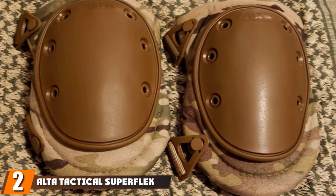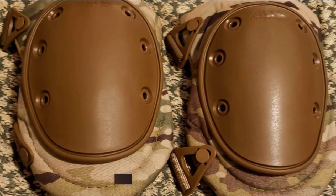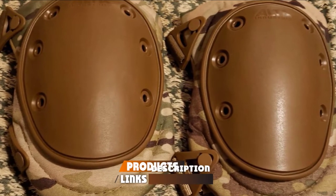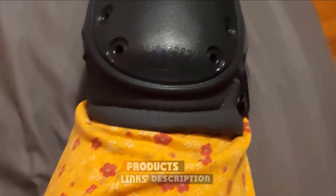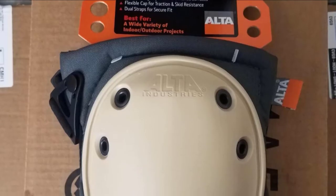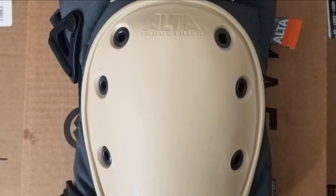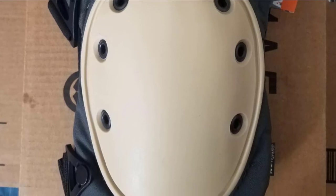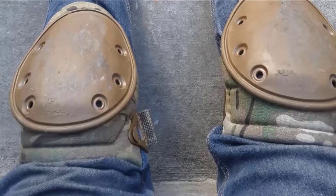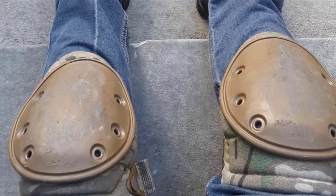Moving on to number two, we have the Alda Tactical Superflex Knee Pads. Whenever I go playing airsoft or paintball, this is my go-to knee pad. These skid-resistant military knee pads protected my knees numerous times during games, minimizing the pain I feel when I fall due to running at high speed. The flexible cap made of Cordura nylon adds traction to the knees, which proved helpful when kneeling in the woods or on rocks to secure my position while playing. The inner padding feels comfortable, allowing me to play for long hours.